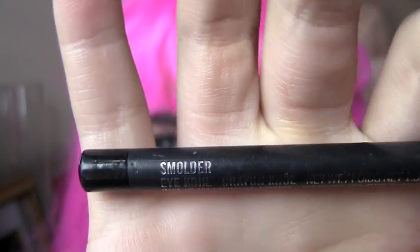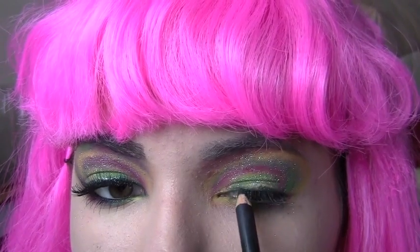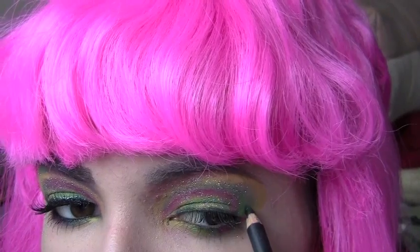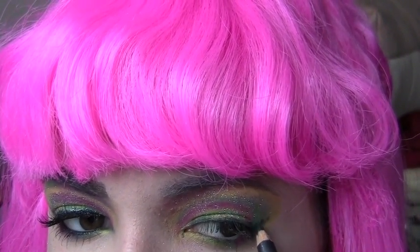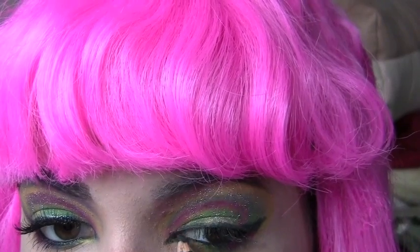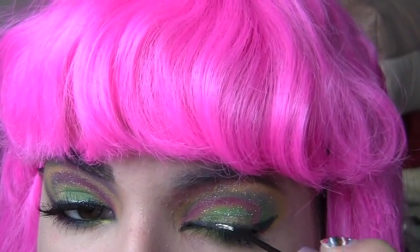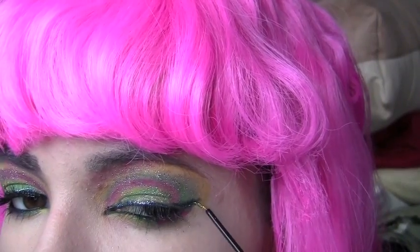Using your favorite black eyeliner — I'm using Smolder from MAC — you want to line the top of your eyelid, create the cat eye look, just a little bit though not too much, and also line your waterline. Then you also want to create the cat eye look on the inside corner of your eye. Now take a blue glitter eyeliner and line over everything you just did in black, except for your waterline.